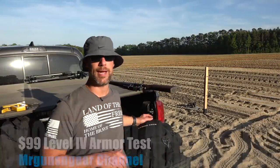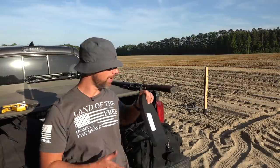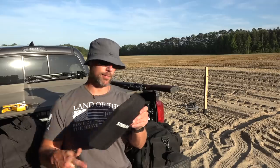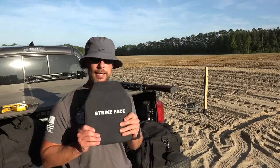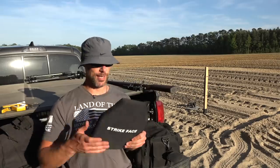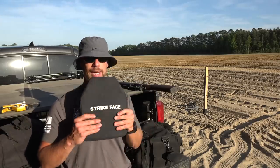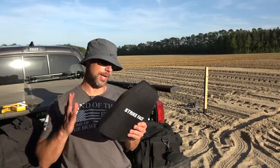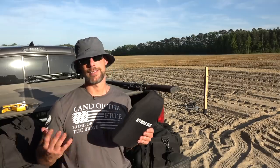Welcome back everybody — we've gone back out to the field again to test some body armor. This is going to be Battle Steel. I did request this be sent out for review from Botak; I did their Level 3 soft armor a couple weeks ago, and you guys asked me to test this one, so I reached out to them and had them send it out.